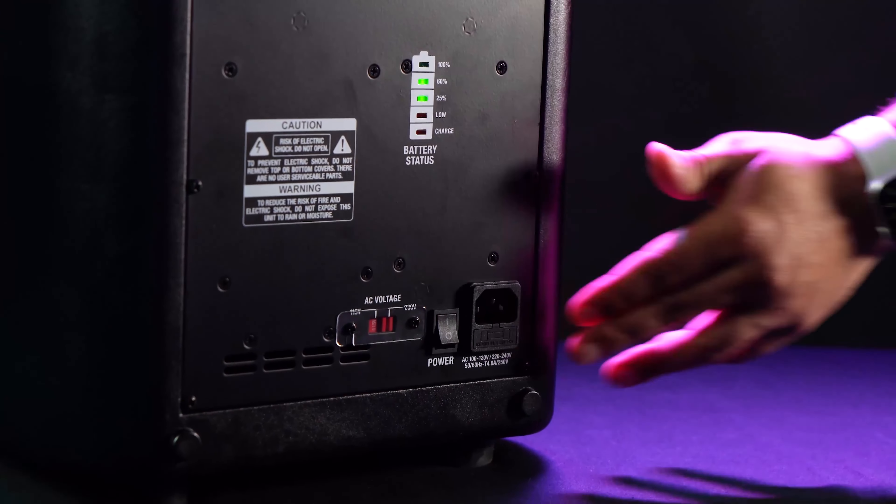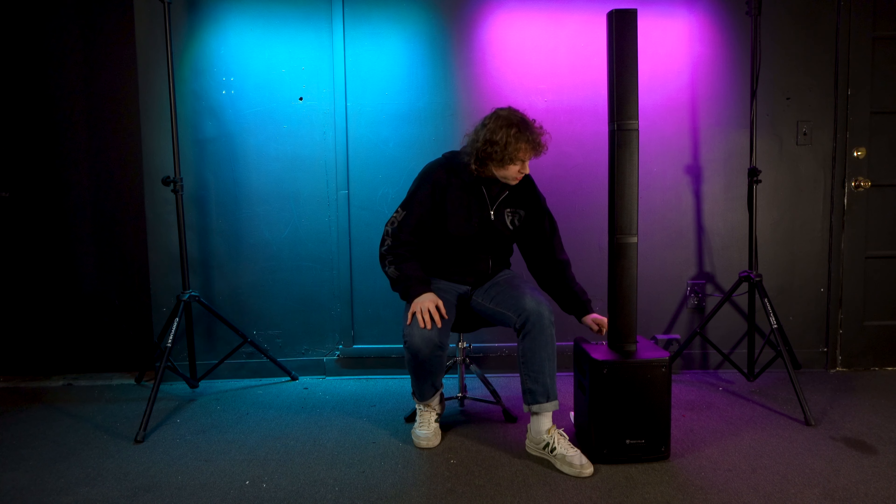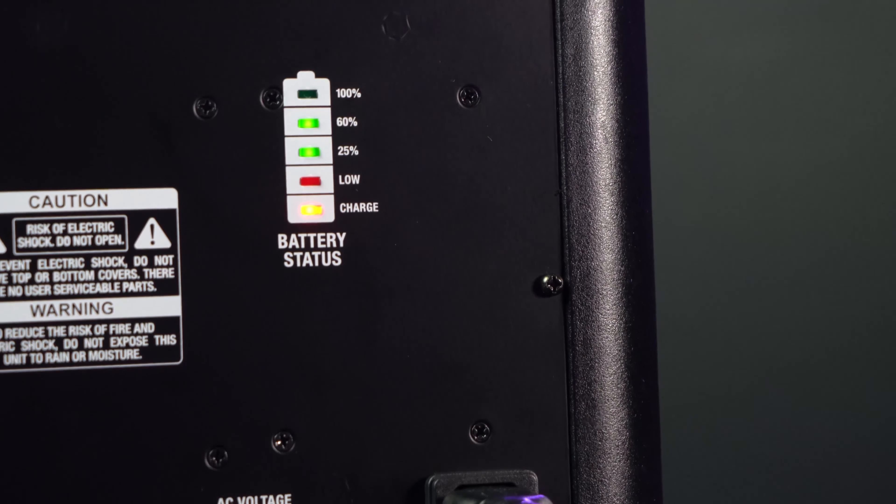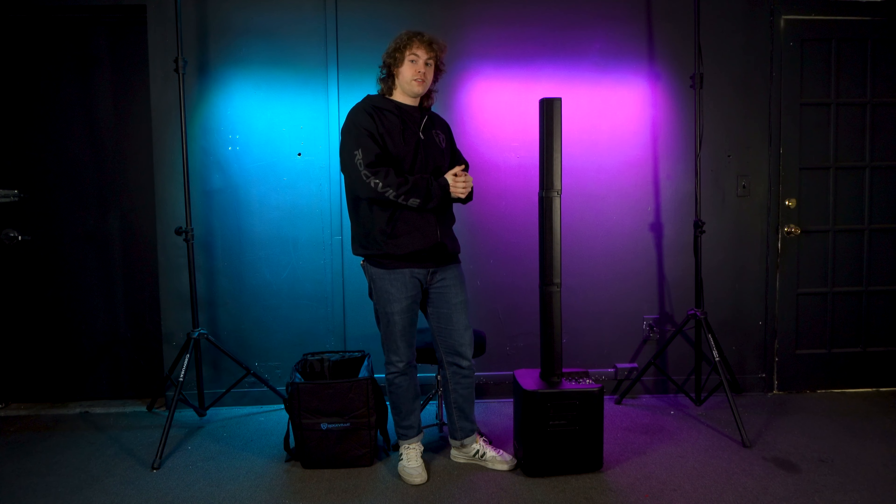Once it's all set up and ready to go, you can turn on the speaker on the back of the sub. You'll know that it's on when you see the power LED light up on the top of the sub, and you can always tell what the battery life is for the whole system by looking at the back of the sub.